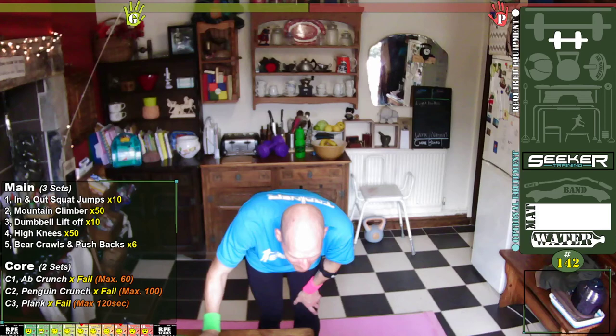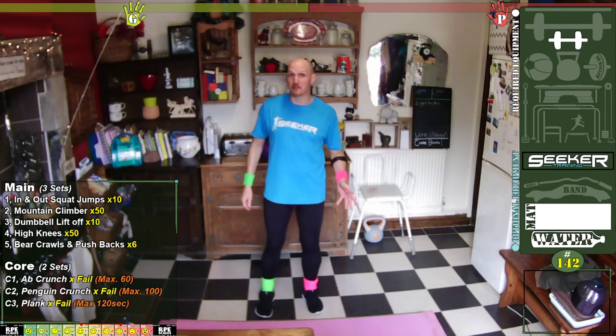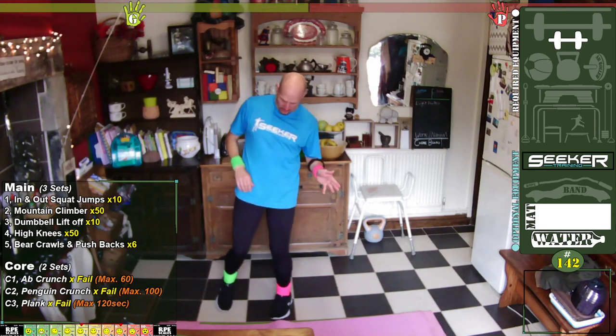A hundred on the penguin, one minute on the plank — that's awesome! Don't worry about counting the abs if you've actually done the hundred penguin, because straight after that my goodness that is hard. I must admit I do like the penguin crunch — one of my personal favourites. Name invented by my daughter.